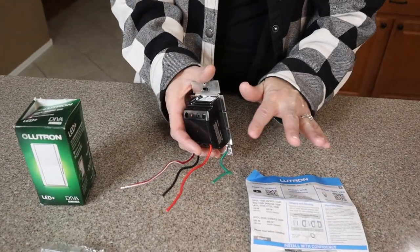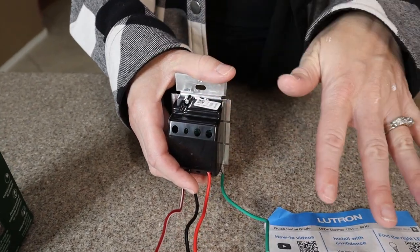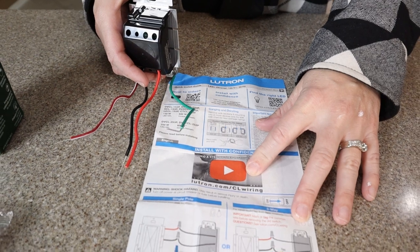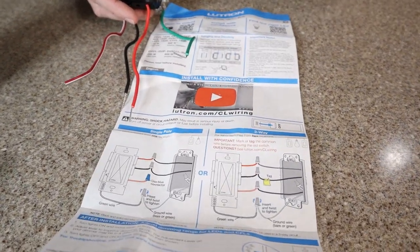Even if you don't have any electrician experience, you can do this. They include very specific step-by-step details on how to do this in their YouTube video, as well as a clearly labeled diagram for you to follow.